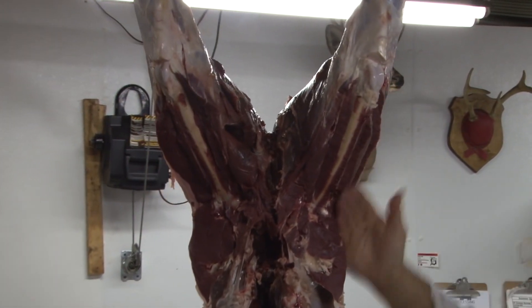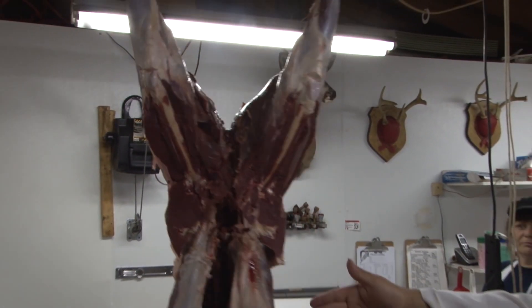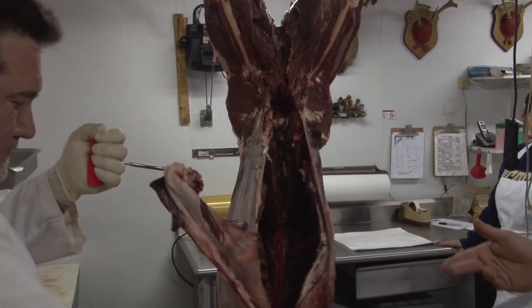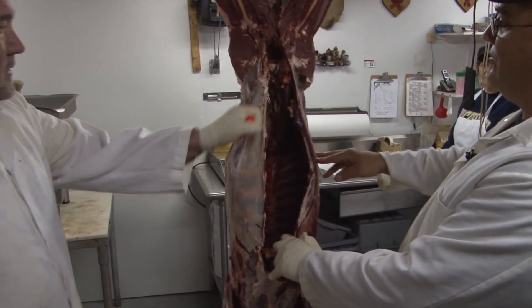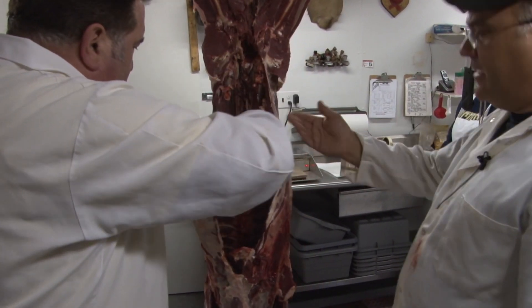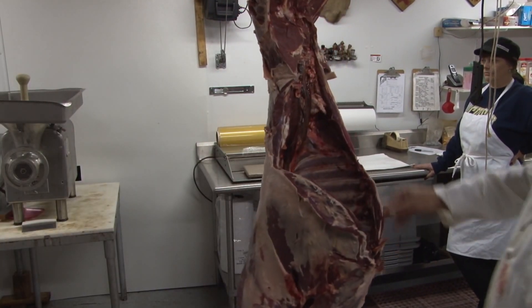Now Ryan's gonna pull these flanks. If we were in the meat business, these flanks would be useful, but we don't bother with them most of the time — they're bloodshot and there's not really enough meat to bother with. So pull that out of there and get it out of your way.